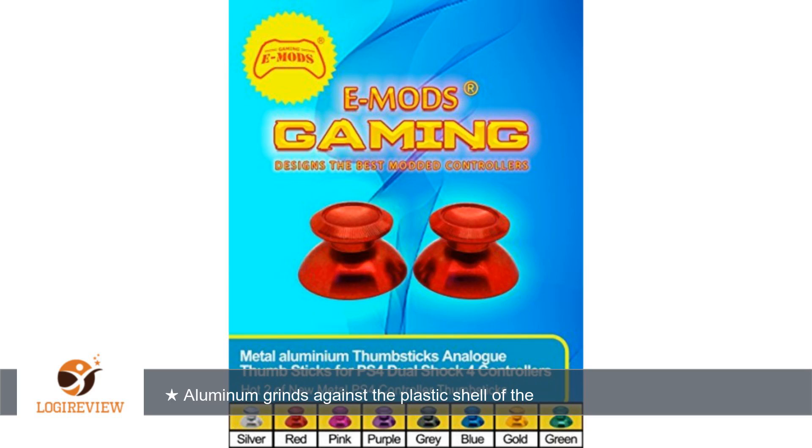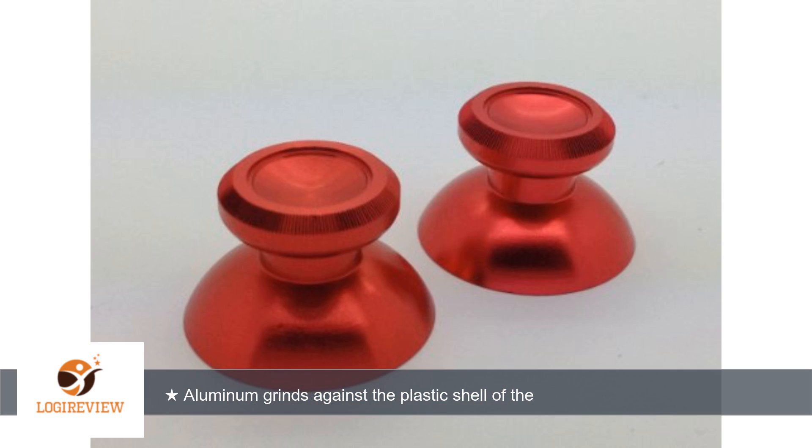Welcome. This item has a rating of 4.4 out of 5 stars. A customer wrote: the bases of the thumbsticks I received were too large and would not rest properly in the shell of the controller.